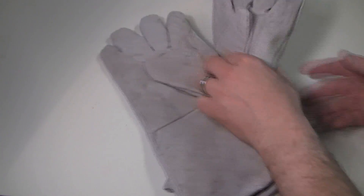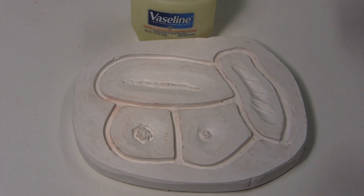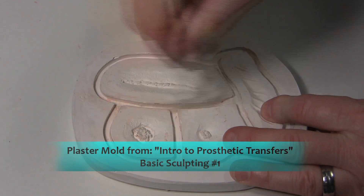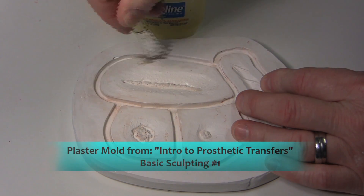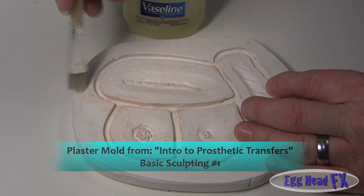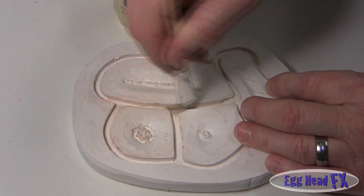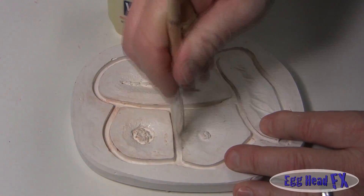I picked up these welder's gloves to use with the gelatin because gelatin is so hot, and these cover my wrist up to my forearm - pretty nice gloves. Before we begin pouring anything into a mold, you want to make sure you have a mold release. We're using Vaseline - just rubbing it really well into every nick and cranny, including all surfaces outside of your prosthetic. Wherever you're going to be putting gelatin, you need mold release on it.